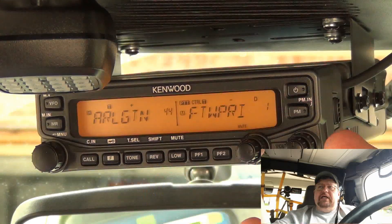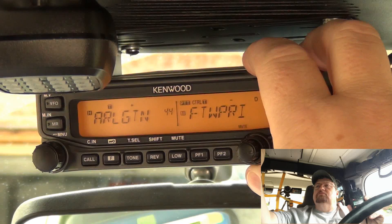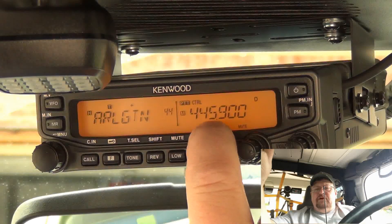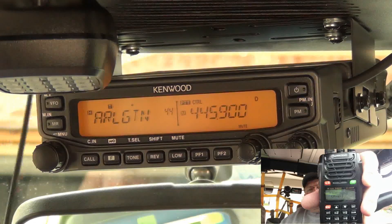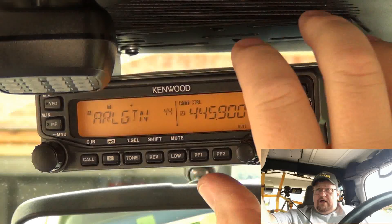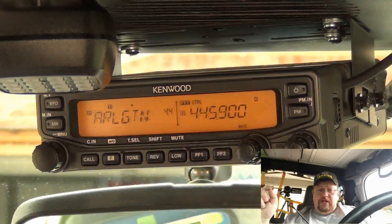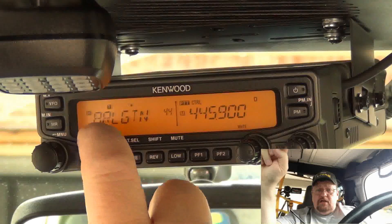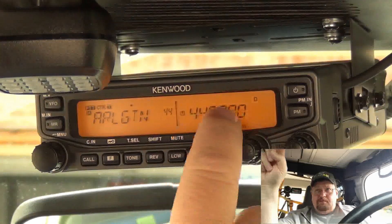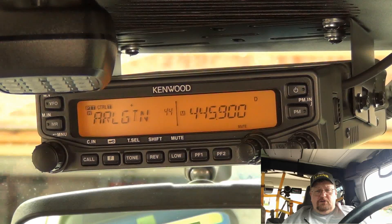The next thing on the radio is to put the communication side of the remote function into VFO mode and pick a frequency. I've picked 445.900 on the Kenwood and 445.900 on the OSAN. One important thing I want to show you: the push-to-talk and control for the remote control function must be on the non-control frequency. Go ahead and put your push-to-talk and control on your memory channel before putting it into remote control mode.